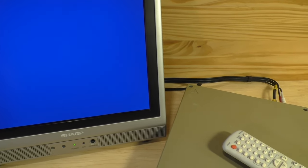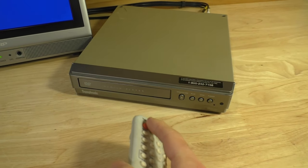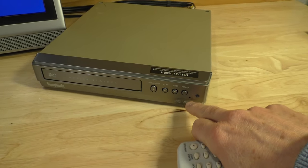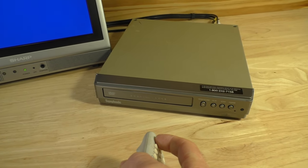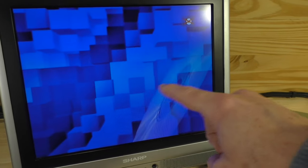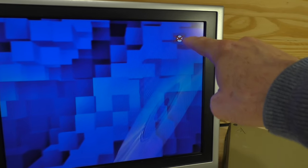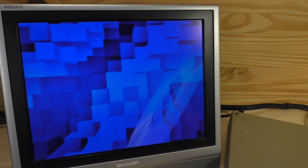I plugged it into the TV and turned it on. We'll take the remote for the DVD and hit power — you can see the little power indicator light go on. The signal from the DVD player is telling me it does not have a DVD currently in place, which is fine.